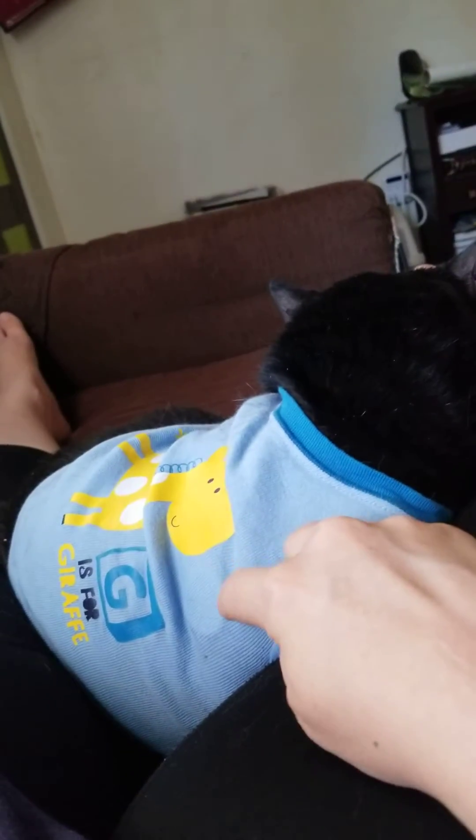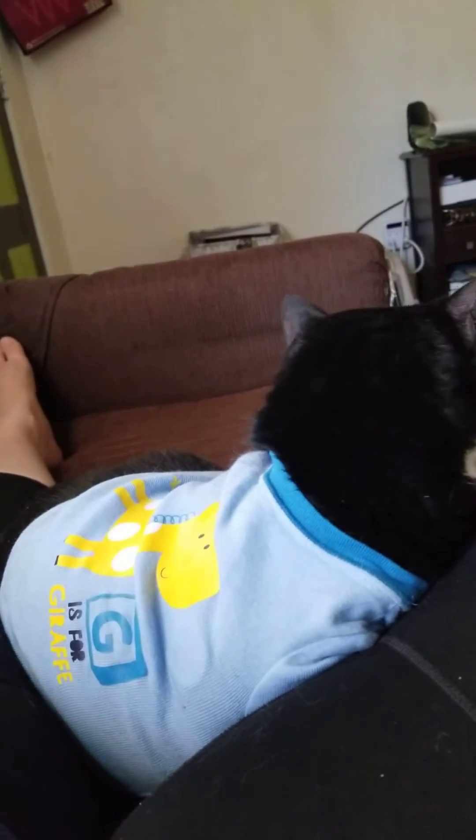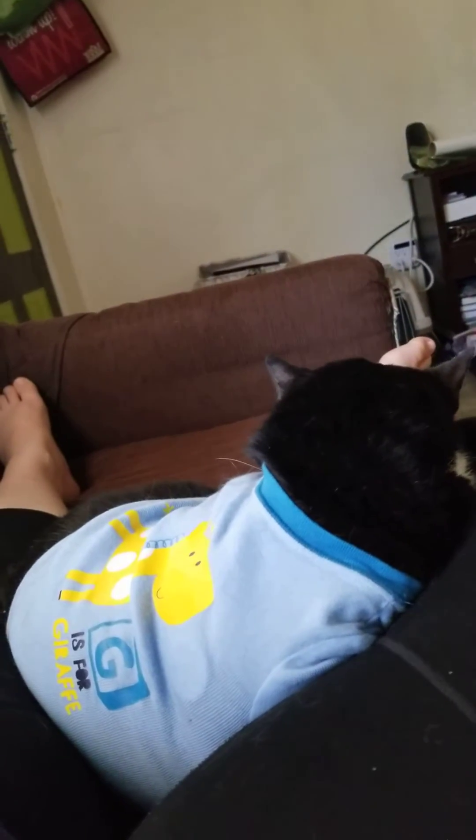It's right here — you can kind of see the outline of it in his shirt that he's wearing. He's just wearing the shirt to keep the sensor in place. He's only had it on for about two hours now, so he's not used to it yet.